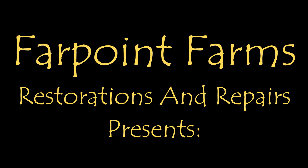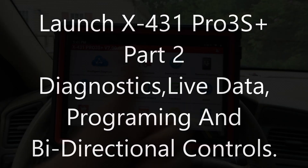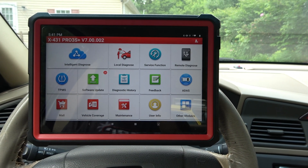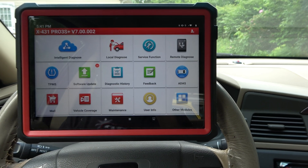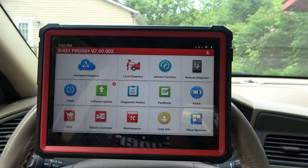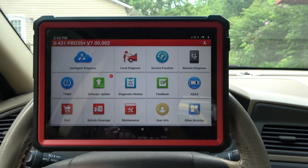There's always something that needs a little fixing on Farpoint Farms. Hey guys, it's Eric here at Farpoint Restorations. Today, as promised, part three of the Launch X431 Pro 3S Plus. This is a great tool and deserves to have more videos done on it, and I intend to keep that kind of promise because it's just a good tool. I'm shocked for the price, what I'm getting out of this thing.